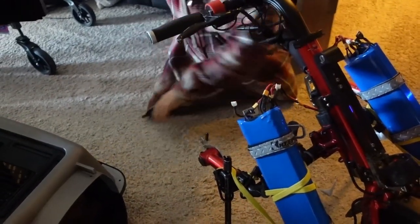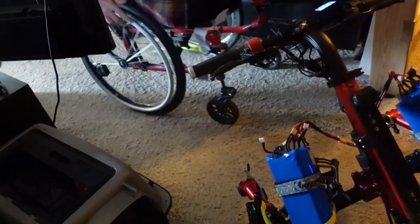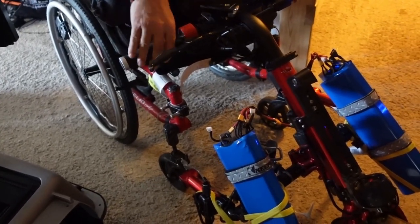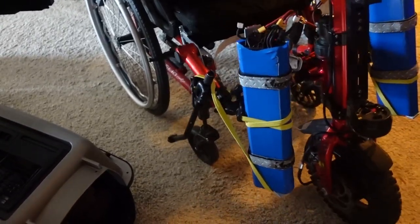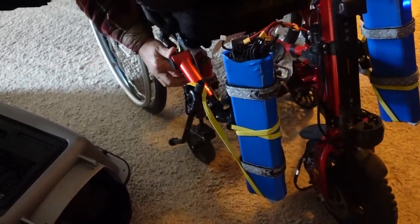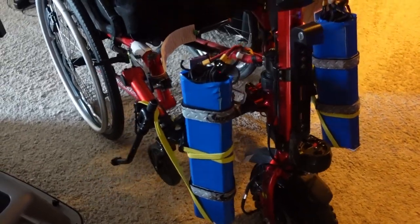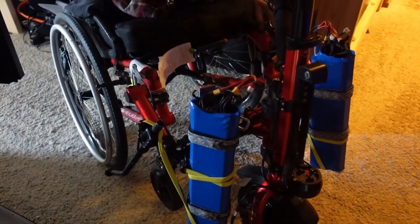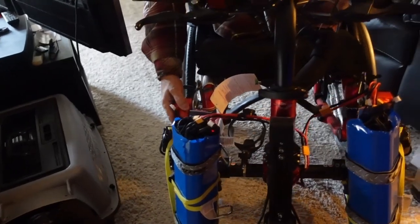I usually like them out a little bit further. This is always the interesting part after having not done it for a while — trying to figure out how to do this again. I think this is how I did it — make sure it goes out on that side and that side, then kind of lift up like this. I'm just having a bit of a hard time trying to get it to go on.